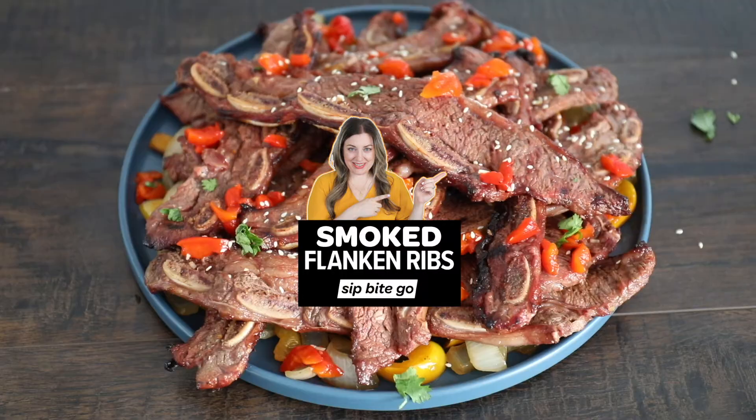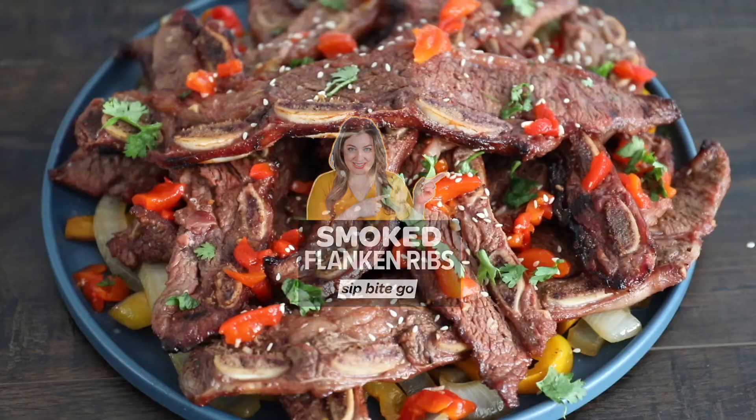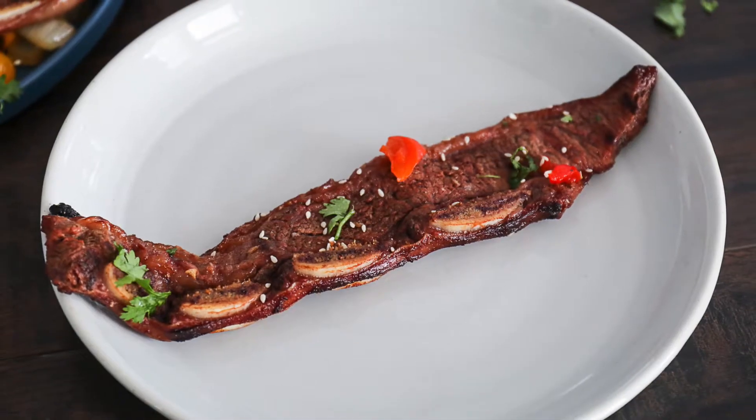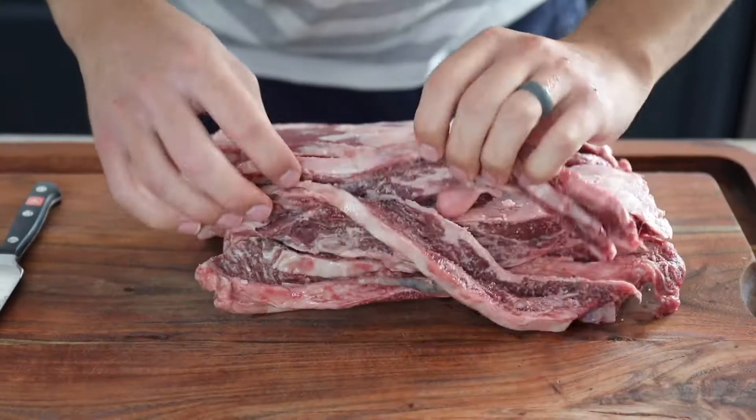Jenna here from Sip Bite Go and today I'm showing you how to make smoked flanken ribs. These are Traeger smoked ribs, but you could use any pellet grill to make smoked ribs.